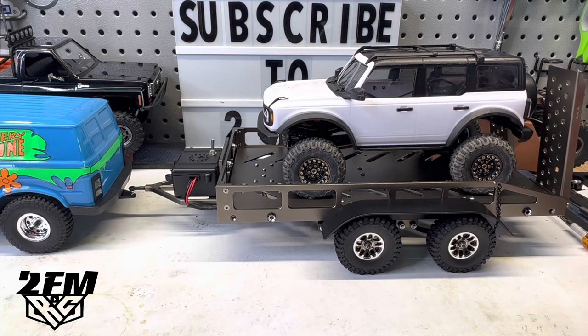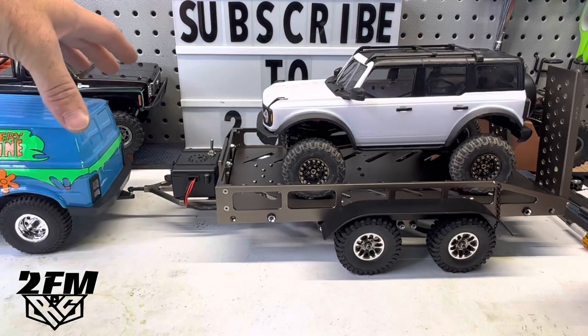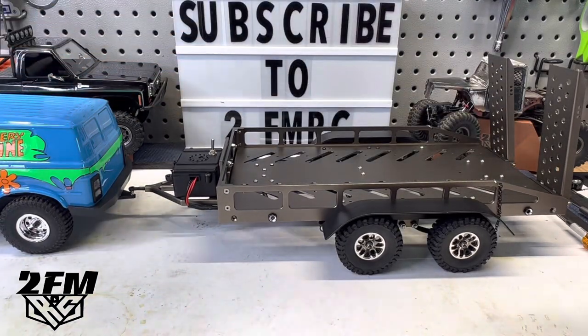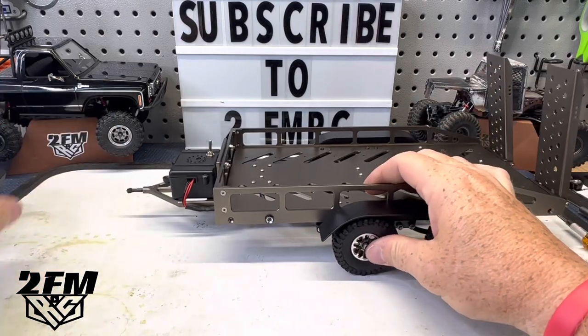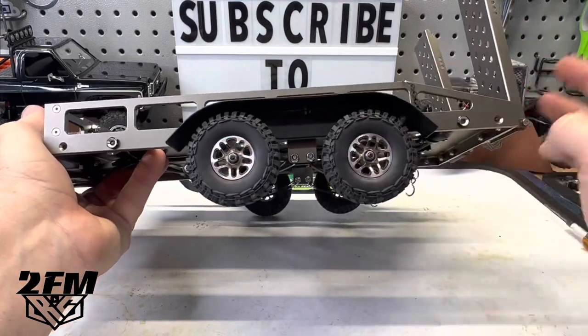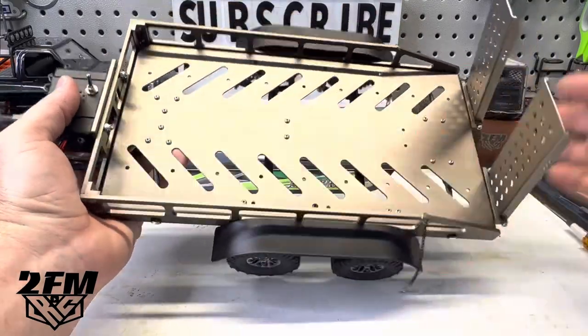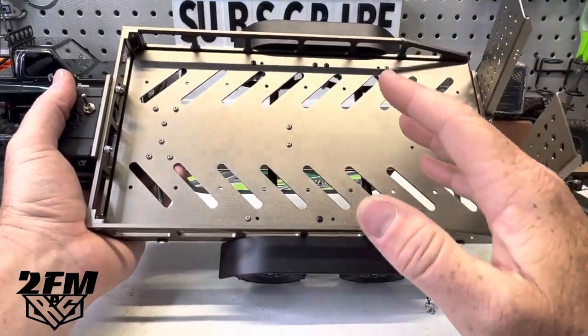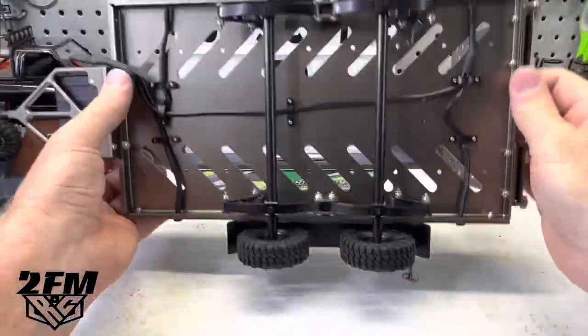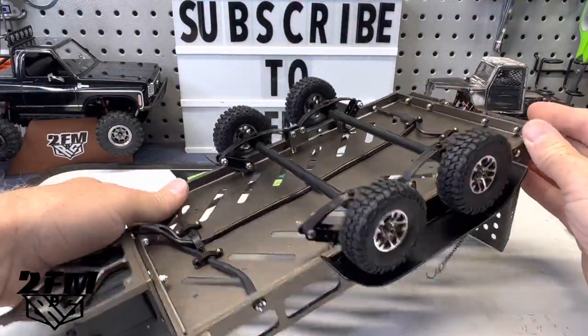That looks much better in my opinion. Still got a few things to work out — I'll definitely want stiffer springs on the rear of this because it is completely squatted at the moment. Just putting the trailer on there basically weighs the tow rig down. I ended up not having to drill new holes. I used some different screws — you'll need some M2.5 by about 12 or 16mm to be safe. I'll link a kit in the description with an assortment of 2.5 screws.